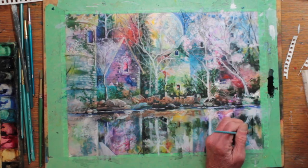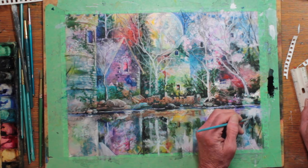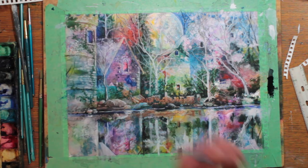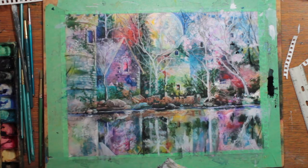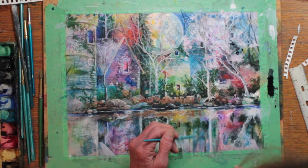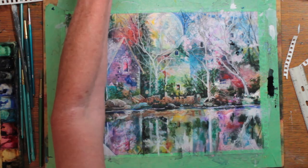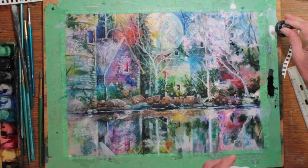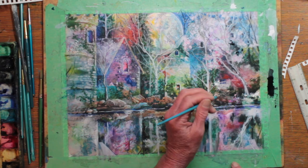Finishing up the accent work. And back to my white again for some more highlighting.